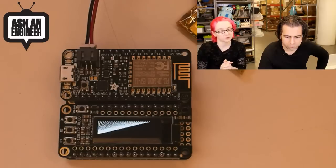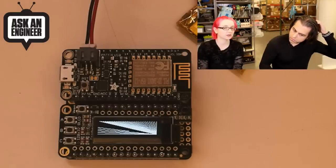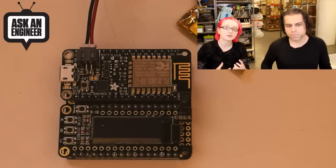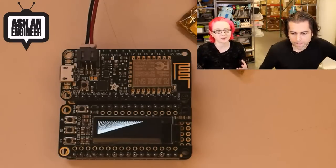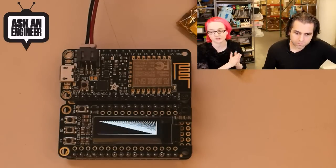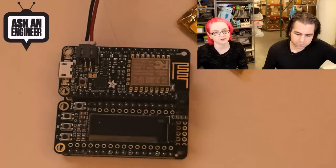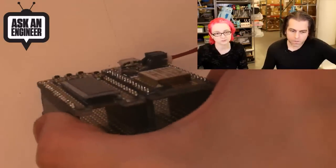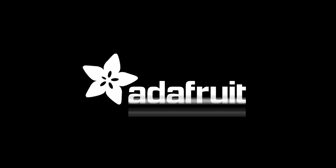Next up we have a motor driver Featherwing, a PWM servo driver Featherwing, and a real-time clock Featherwing. The Fona Feather is coming — I'm waiting for those micro SIM card holders to come in. There was a minimum order quantity of 5,000 and I found a place to sell me a thousand holders. So we're going to rock that out. This is the Featherwing for tonight — it's adorable. And with that, Lady Ada has new products!